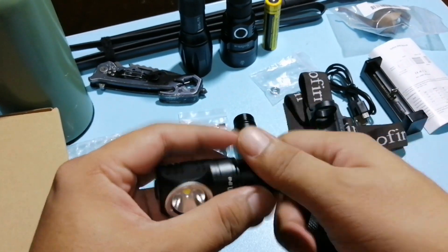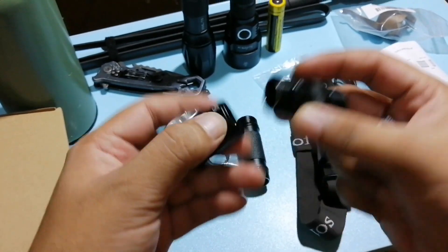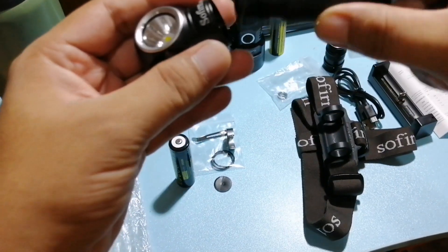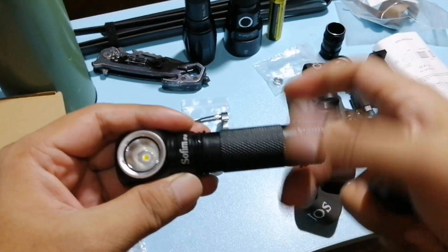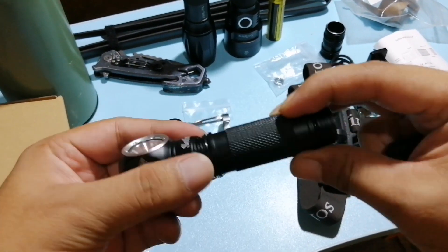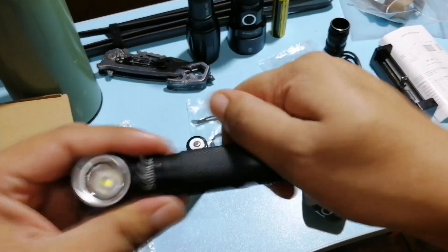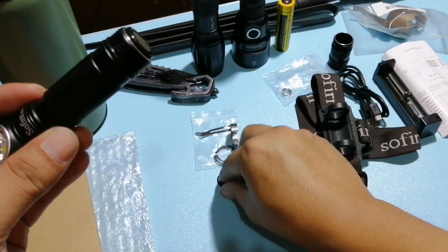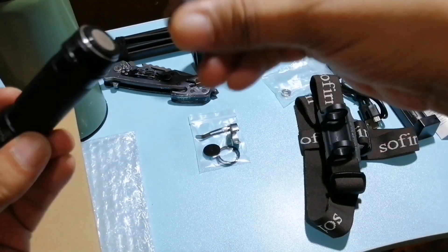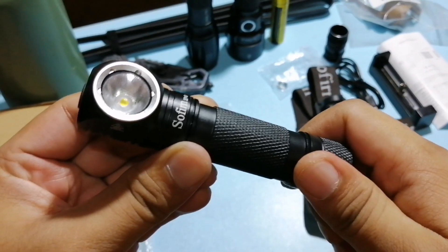Balik lang natin dun sa preview setting. Tabi muna natin si Mr. Adapter — kahit magkabaliktad yan, okay lang. Parang extender lang naman siya para ma-accommodate niya yung ganito kahaba na battery. Okay, italan natin na mahayos. Itetesting na natin siya. Alright, let's go.